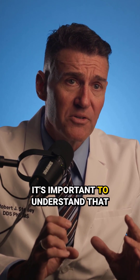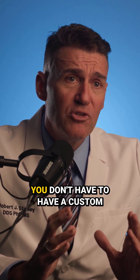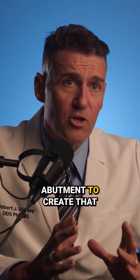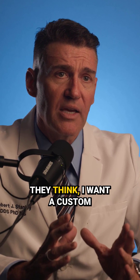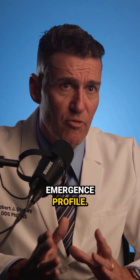Now, it's important to understand that you don't have to have a custom abutment to create that emergence profile. People get this really wrong — they think they need a custom abutment for a custom emergence profile.